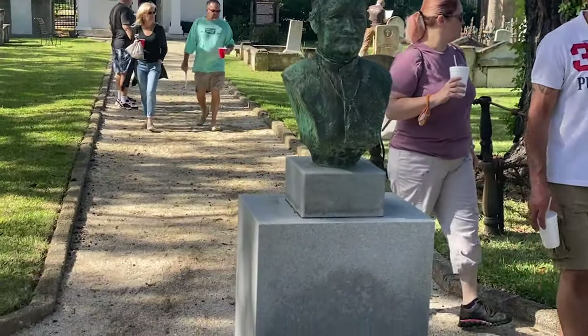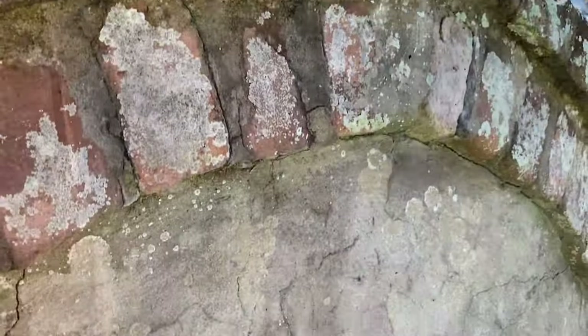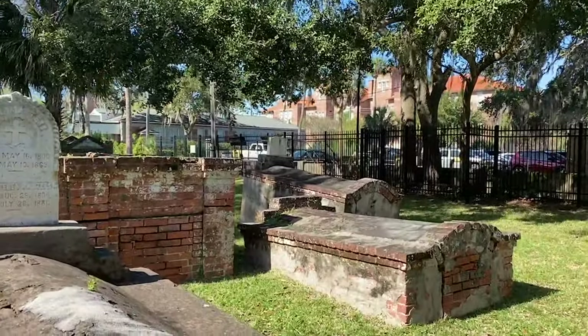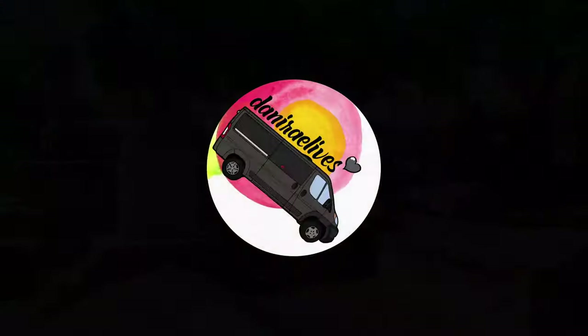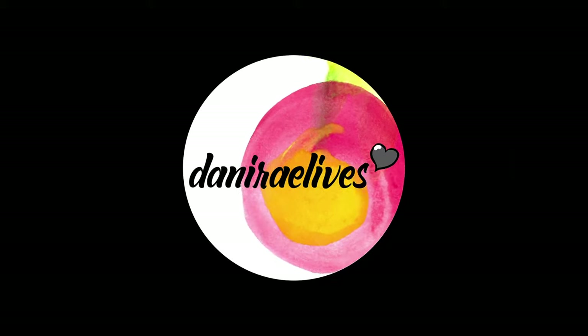Next time on Danny Ray Lives, Corinne and I take you guys to the cemetery here in St. Augustine — the oldest cemetery, I believe, in America, or one of the oldest. It's only open for four hours a month, so this is a real treat. As always, thank you so much for watching. Subscribe if you're not already. Give this video a like if you enjoyed it. And I will see you in the next one. Thank you.